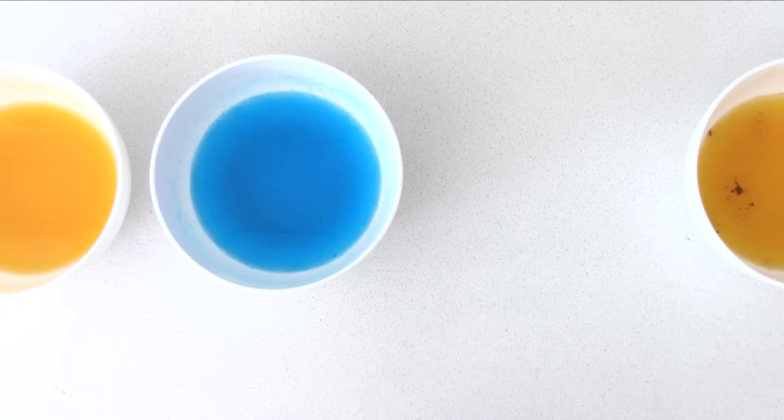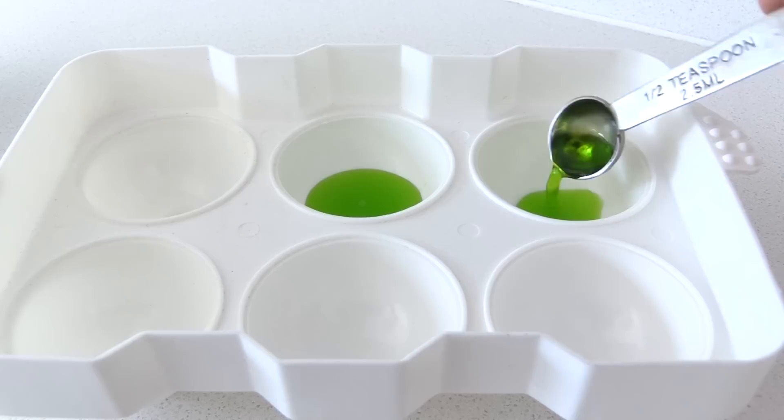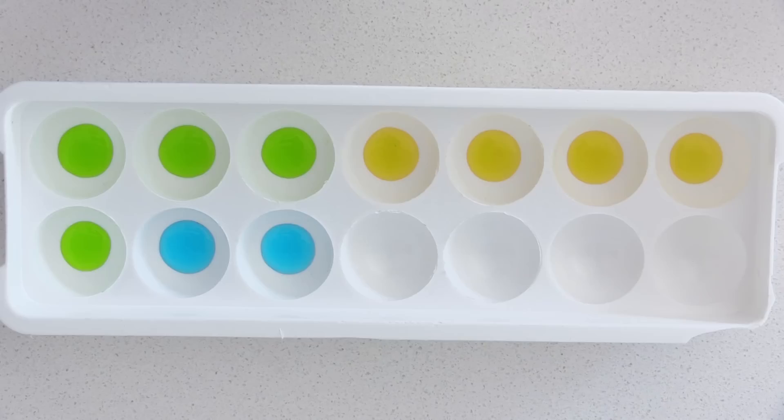Take a sphere ice cube tray — you can buy these online, I'll put a link below — and add some colour to each one. If you use a measuring spoon this will make it easier to get all of them the same size. I'm going to fill a big mould and a smaller one as well to give two sizes of eyeballs, just like you get in the Gravity Falls jar. Place them in the fridge to set.